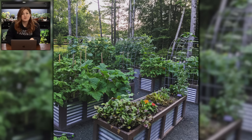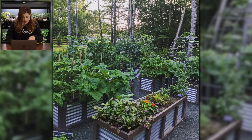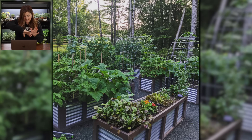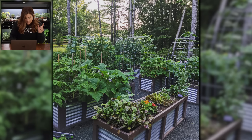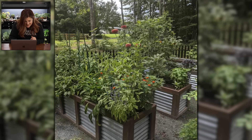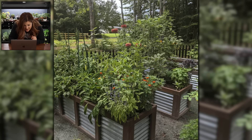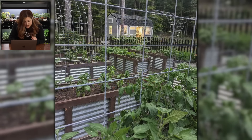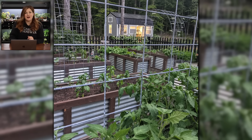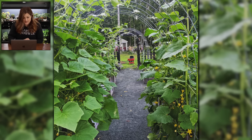These beds are made out of two-by-fours and metal roofing. Her husband put these together — they're eight foot by two foot and about three feet tall. I love the ranch panel arbors in between each one. Here's another angle — you can see tall zinnias, marigolds, and a sunflower in the back. That's a really neat look. I like the color you painted or stained the boards too — it's a pretty contrast to that metal. And there's a look through the front underneath the arbors — isn't that pretty?